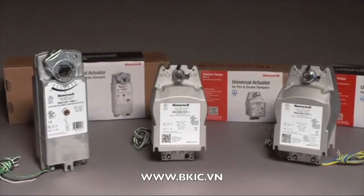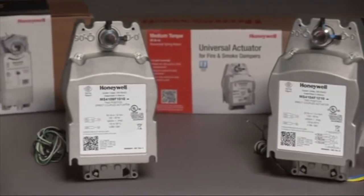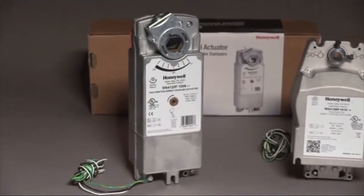Honeywell, the leader in fire and smoke damper actuators, has a full line of universal actuators designed for small, medium, or large fire and smoke dampers.